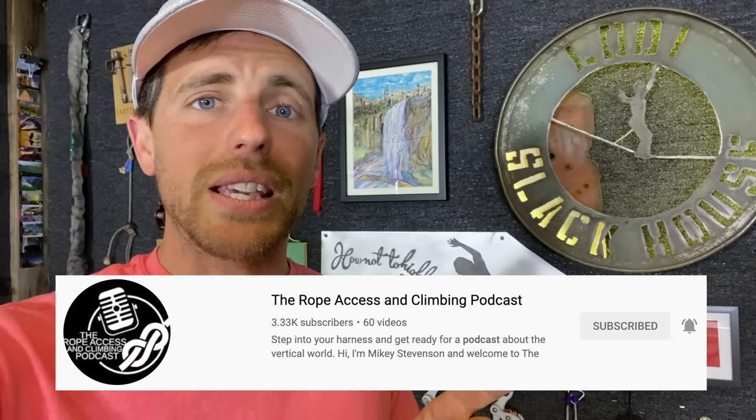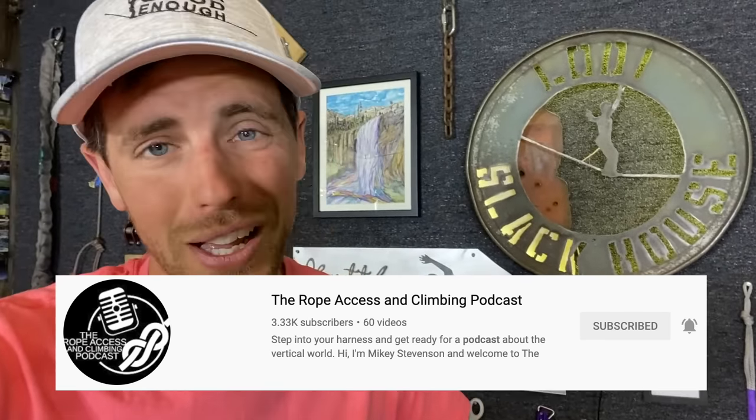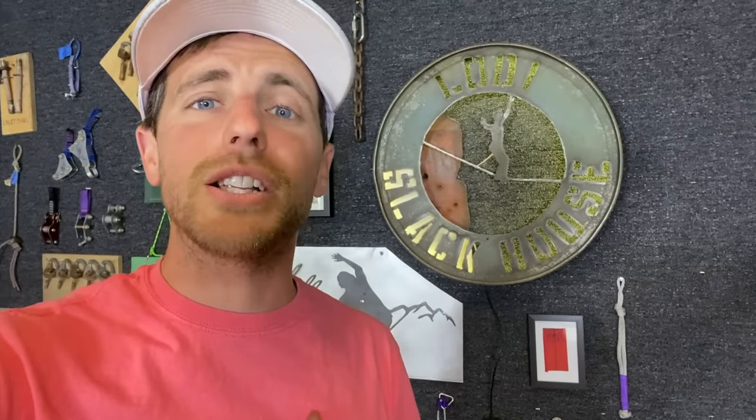Go check out Mikey's channel and subscribe to him — it really helps and costs you nothing. If you made it to the end of this video, you win a free subscription to my channel — all you have to do is push the red subscribe button. I'm trying to get to 100,000 subs. Thanks for nerding out with me and we'll see you next time.